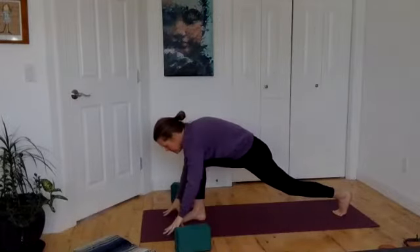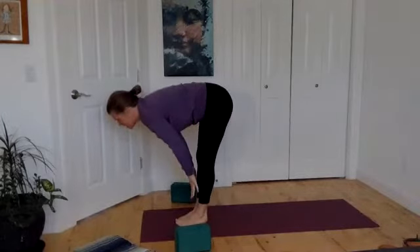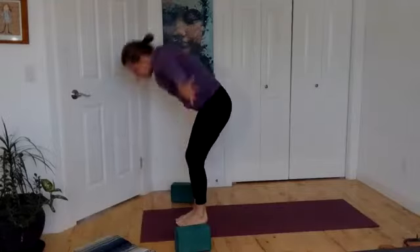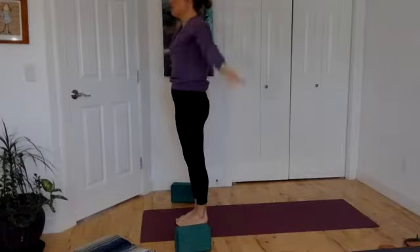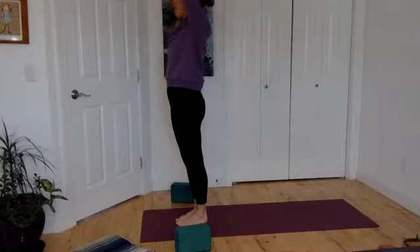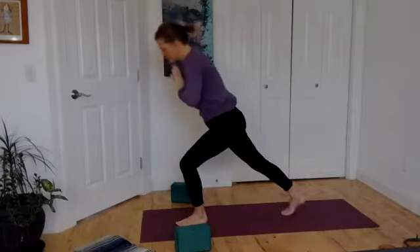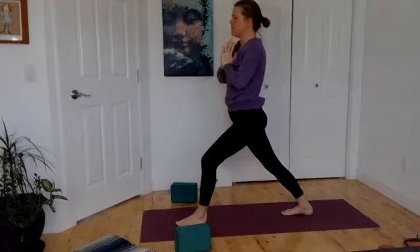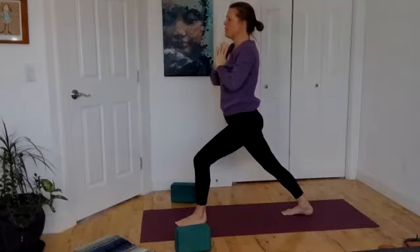Hands come down, back foot steps forward. Inhale, tabletop. Exhale, breathe your hands all the way up to the sky, and exhale them down to your heart. Breathe hands all the way up to the sky. As you exhale them down to your heart, take a step back with your right foot — this time the heel seals down into the mat. And your left knee reaches forward. Push, push through that left knee with the back heel grounded. Notice a different sensation through the leg, through the back calf, through the back leg.